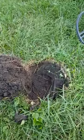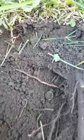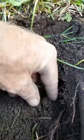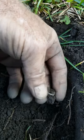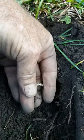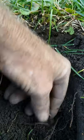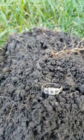Yep, I'm on fire! Not a coin this time — looky there. It was down under some roots and that is a tiny tiny sterling silver ring. Look at that — sweet!